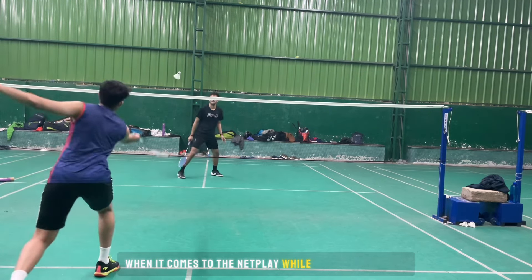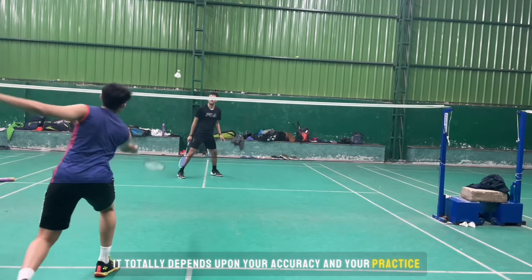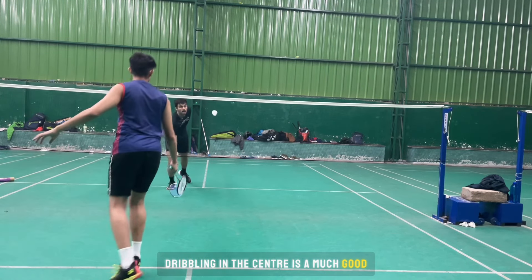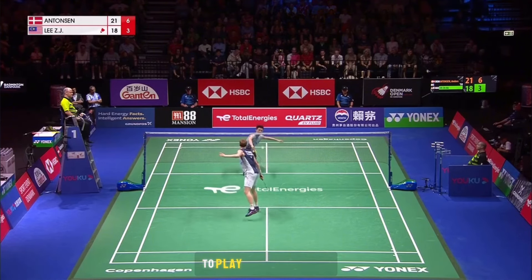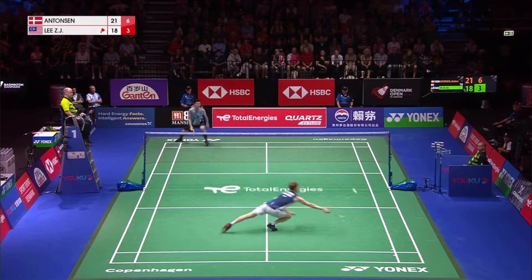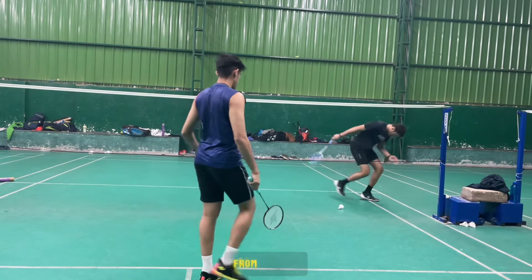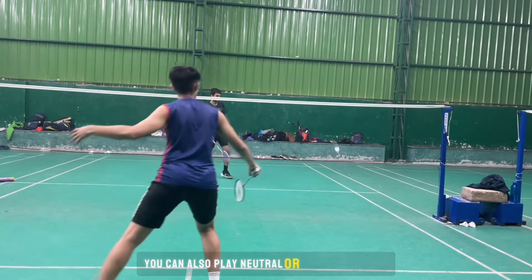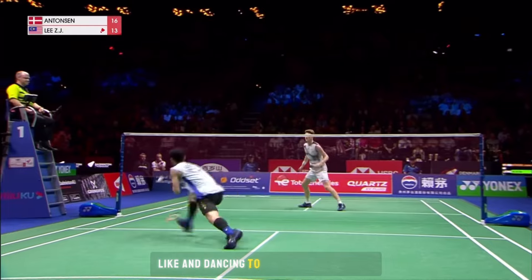When it comes to net play while receiving, it totally depends upon your accuracy and practice. Dribbling in the center is a great way to open up the rally — it will not give your opponent any chance to play an attacking shot. From the net you can also play a neutral or defensive shot, but make sure you have to be really quick, like Antonsen, to create such pressure.